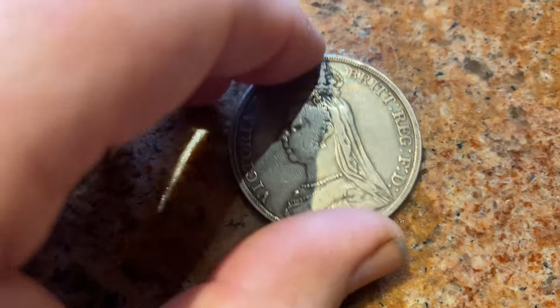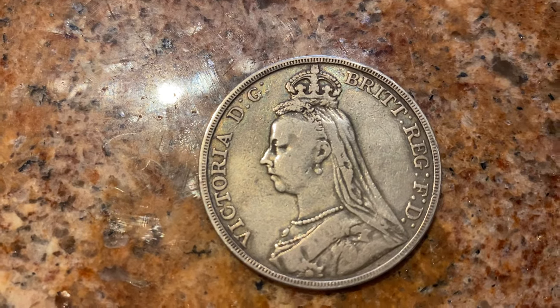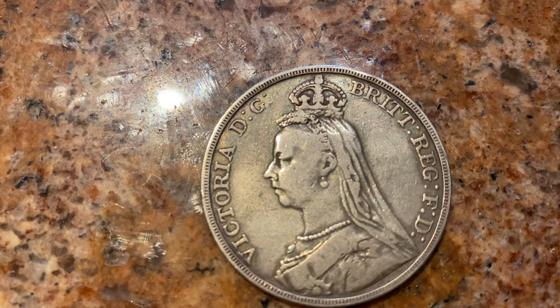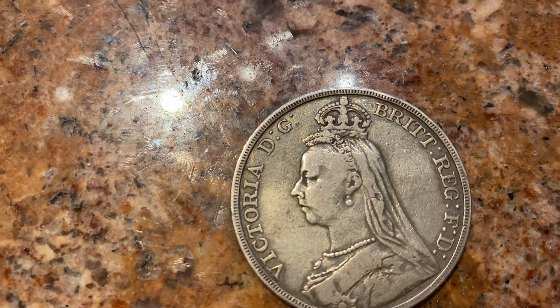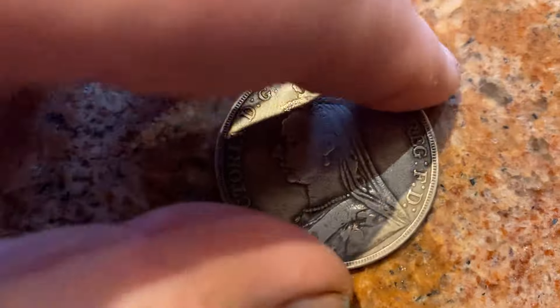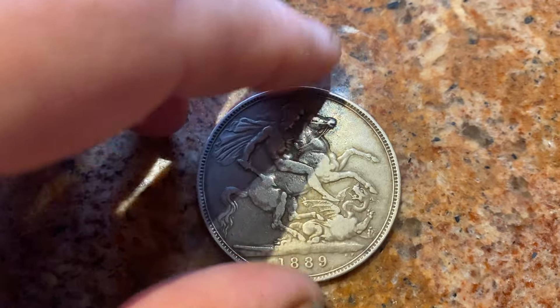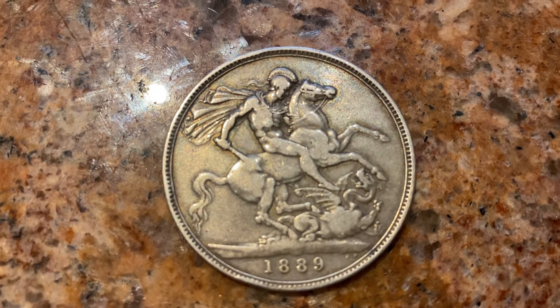This later version is from near the end of her reign — 1897. We've got the Imperial Crown on there, that small imperial crown, as she was then Empress of India. Again the George and the Dragon has come back on the reverse.